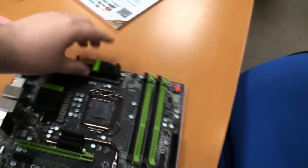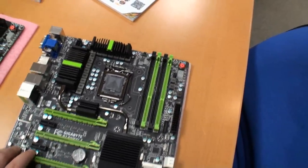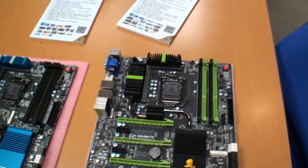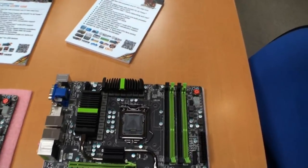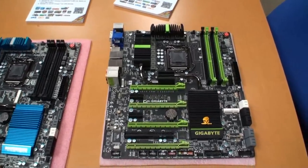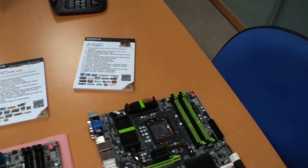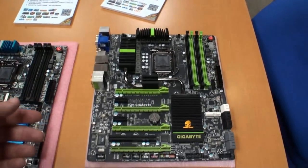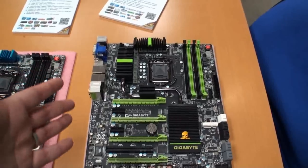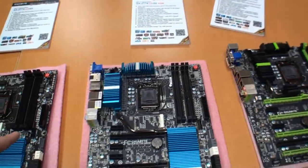This board also supports LUCID technology. With the Virtu MVP, it's able to really improve graphics performance, which we're going to look at in the future. This is the high-end board — there's no dedicated overclocking board at the moment, so this one, the G1 Sniper 3, has all the overclocking features packed onto it.